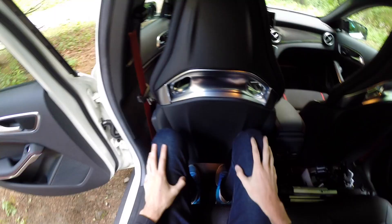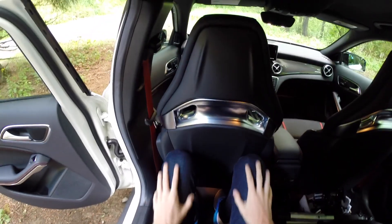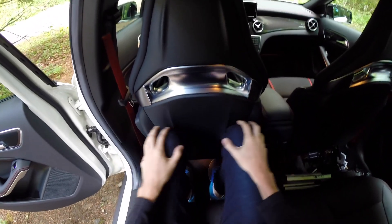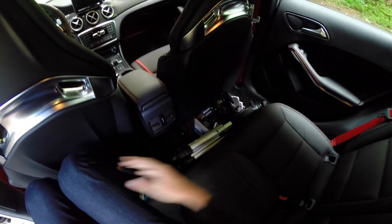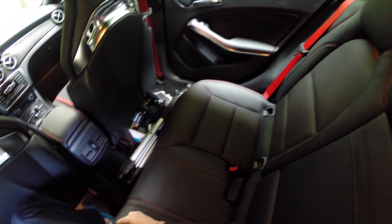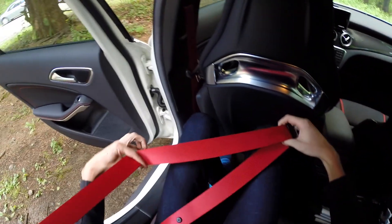Sitting in the rear seat with the front seat adjusted to where I'd be driving — I'm about 6'1" — and as you can see I actually still have legroom and footroom, so there's a decent amount of space for rear passengers. You also have AC vents, window controls, and red seat belts.